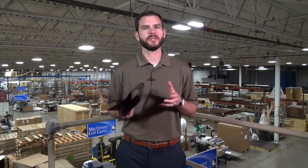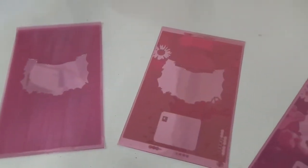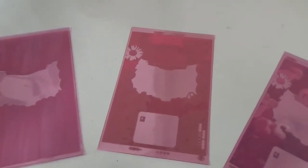Each bag design begins with customer-approved artwork that is converted into a high-resolution file by our imaging department. It's worth noting the number of plates necessary for a customer's bag design is determined by the number of colors being printed. Let me show you what I'm talking about. A four-color bag would require four separate printing plates, one for each color layer.